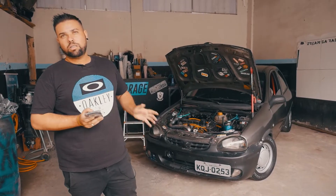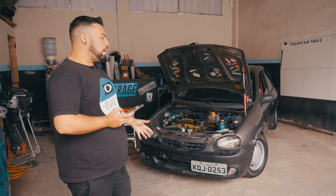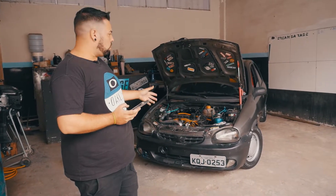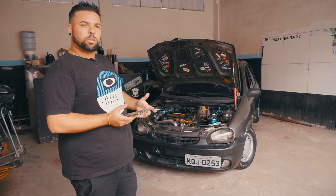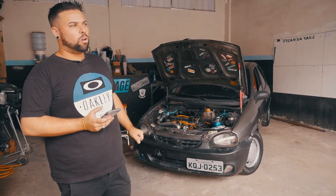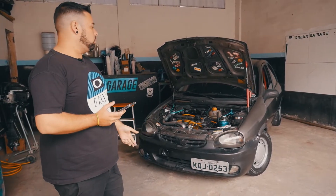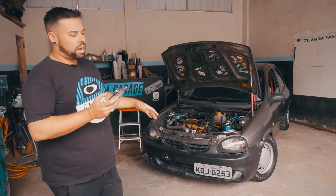Praticamente é isso — a receita do carro é gastar bem pouco e andar bem. O carro é muito econômico. Apesar de ser turbo, ninguém acredita. Não é aquela potência ignorante, mas pela configuração dá muito pau em um carro 2.0, 2.5. O carro anda muito. Econômico demais, roda no álcool — é perfeito. Para quem quer ter um carrinho para não dar dor de cabeça e quebrar, é isso.